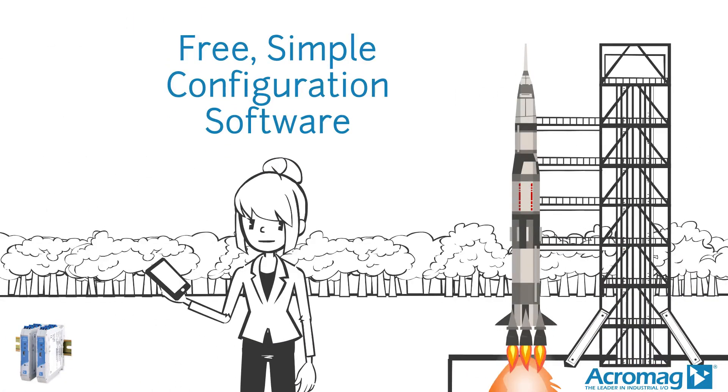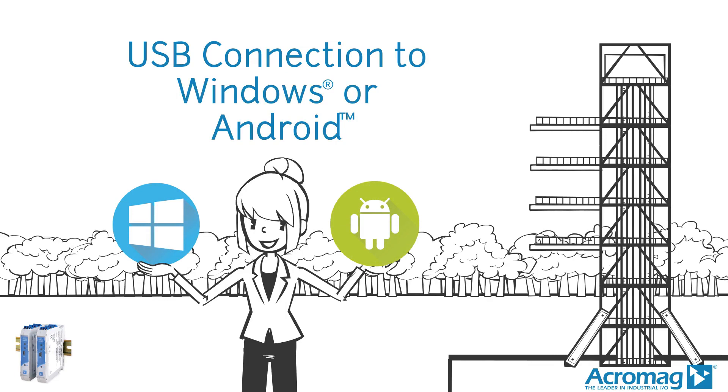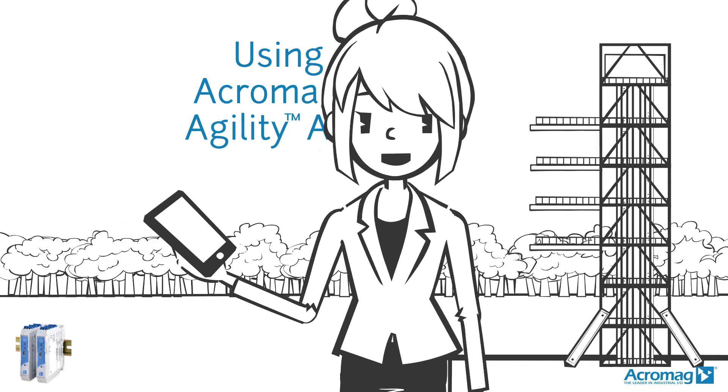Acromag's free, simple configuration software means setup and calibration won't be rocket science, with a USB connection to Windows or Android using our Agility app.